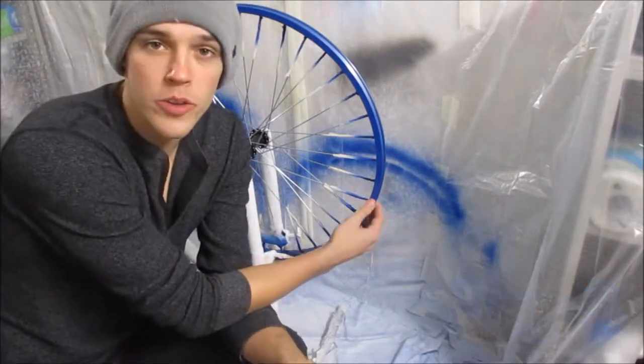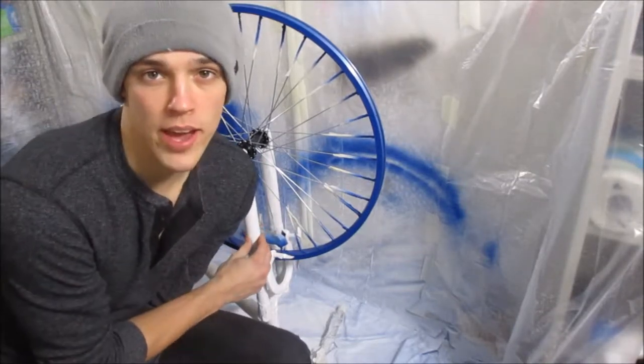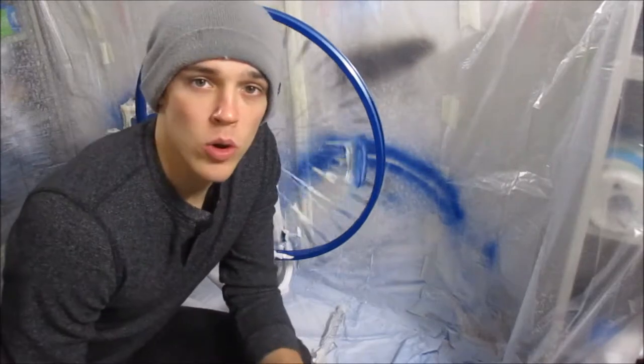Back at it, day two, working on the bike. Overnight I let the paint cure a little bit. There's a clear coat on the rims, and there's a white enamel paint on the frame. I decided on white so I could do stenciling later on and do other paint options like stripes and stuff — whatever the kids are doing these days.